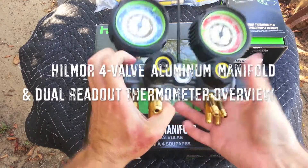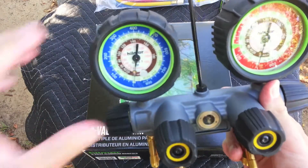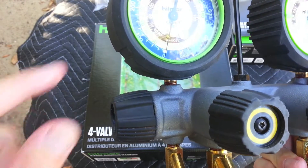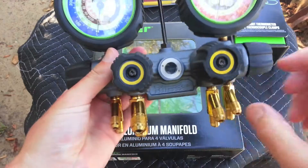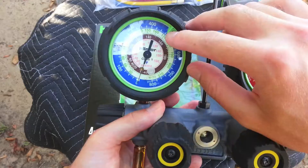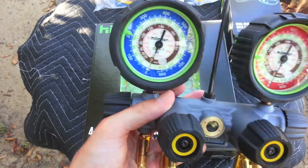We're going to be doing an overview of this new Hillmore 4-Valve Aluminum Manifold. This is the R2247C and R410A temperature reading gauge. It has a nice built-in sight glass and some good weight to it — about 3.5 pounds.